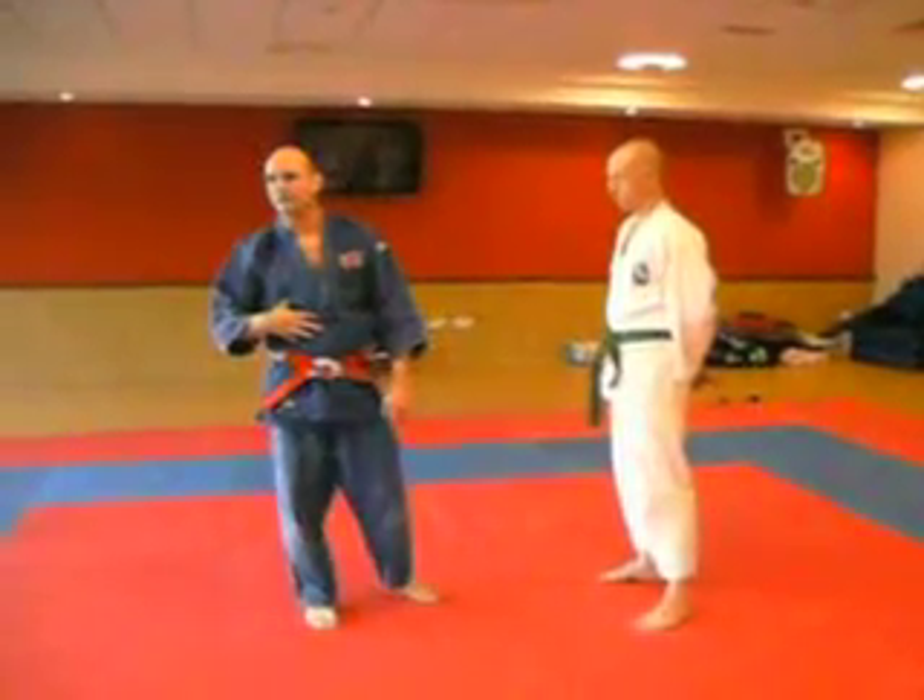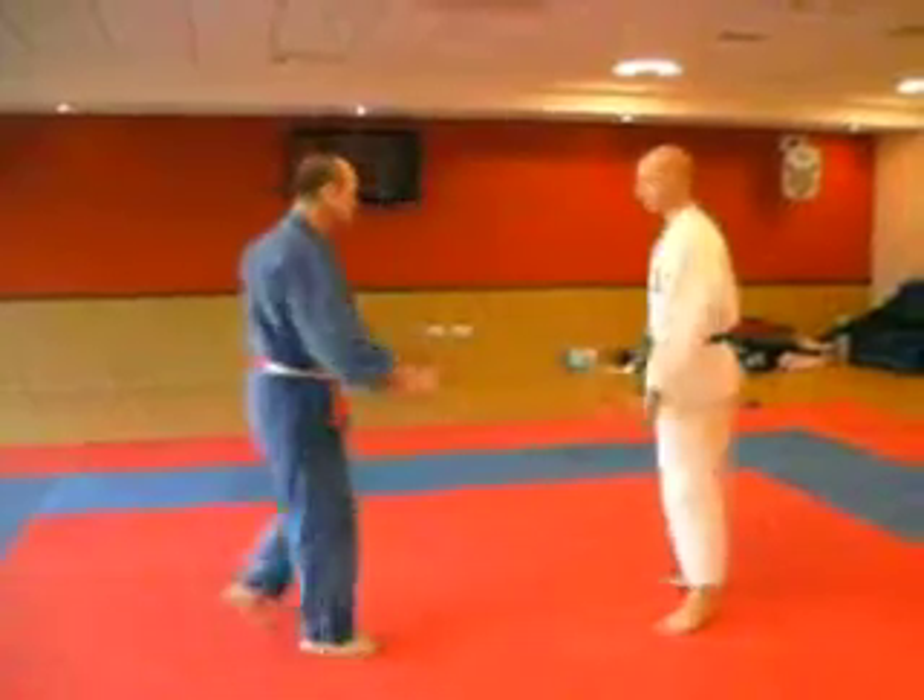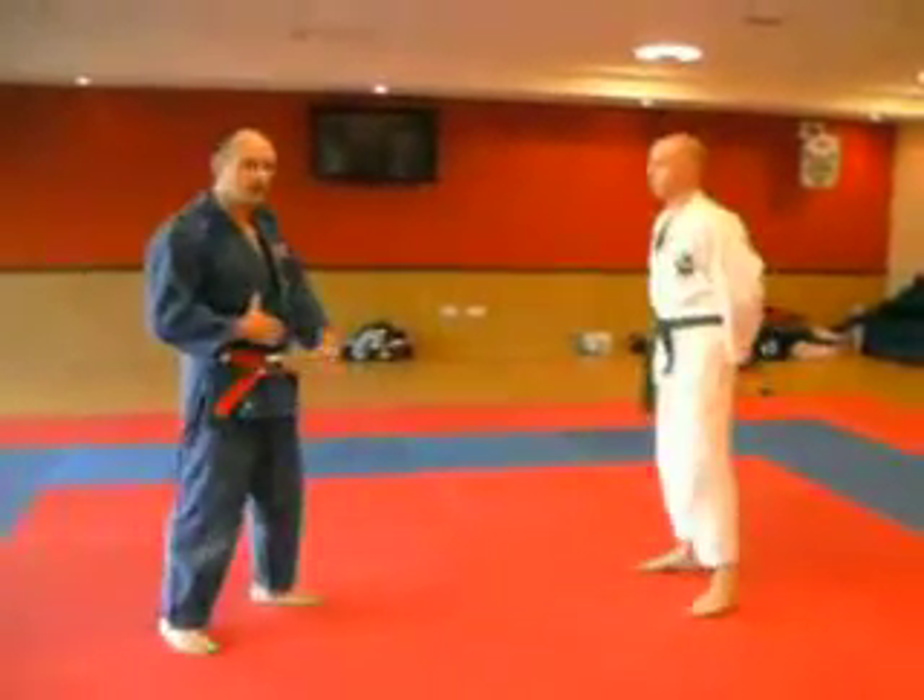As soon as both of us are off balance, it becomes a fight again. So it's important that your balance is good and his is destroyed.